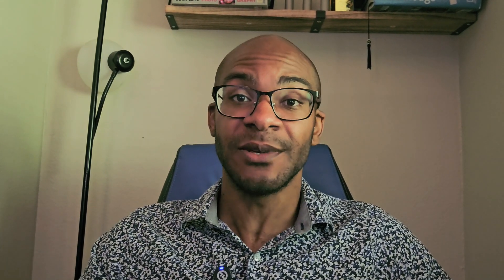Hey everyone, welcome back to my video. As it says in the video title, we are going to be working with the Corsair Skimitar RGB Elite.